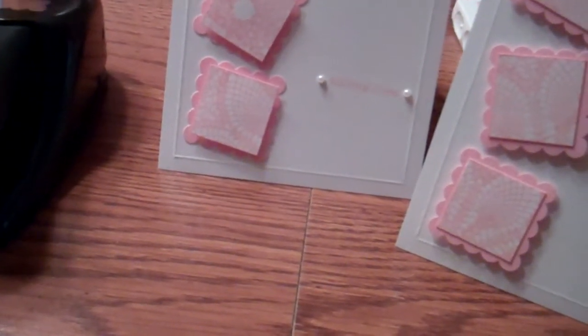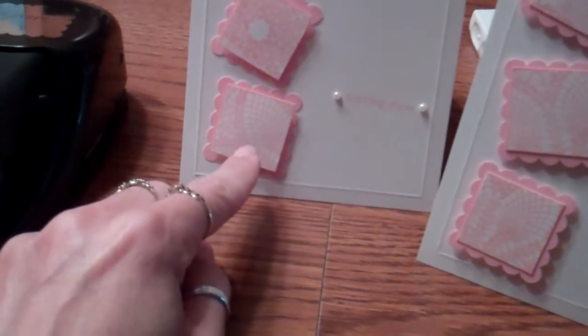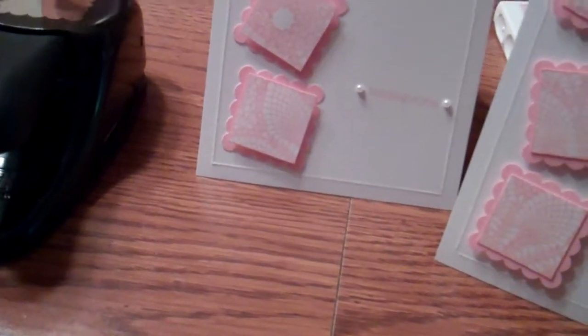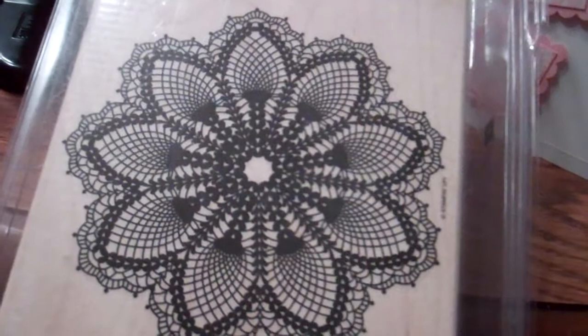I used my paper trimmer to cut one-and-an-eighth-inch squares. I didn't have the exact inner square punch, so I just used my trimmer — it made it easy. Before trimming the cardstock, I stamped a lacy doily stamp from Stampin' Up! on a scrap piece of Whisper White cardstock.